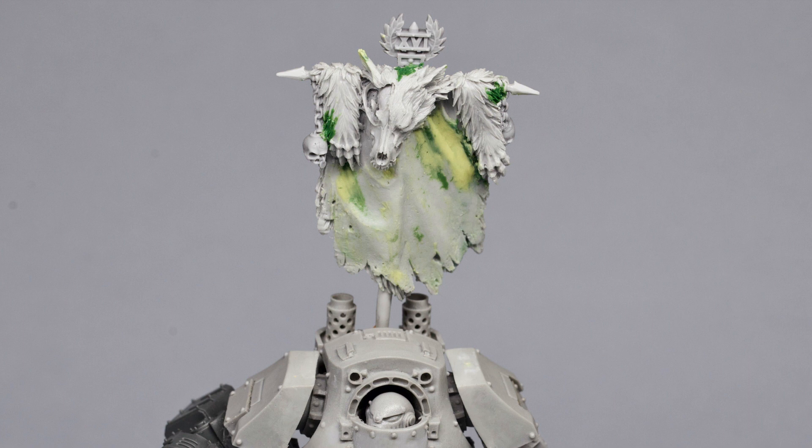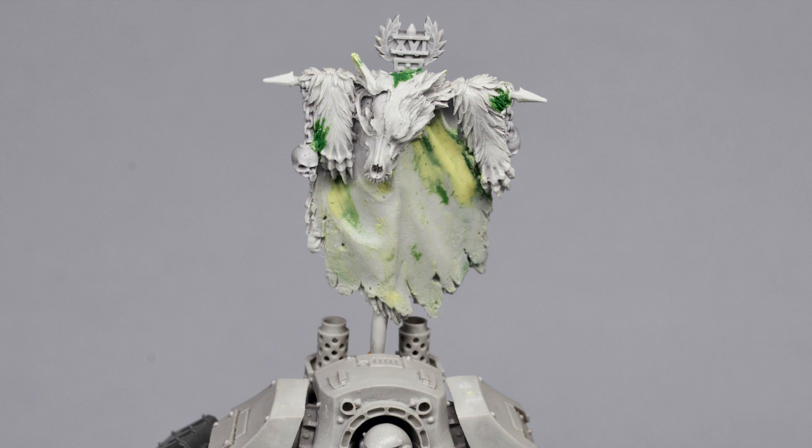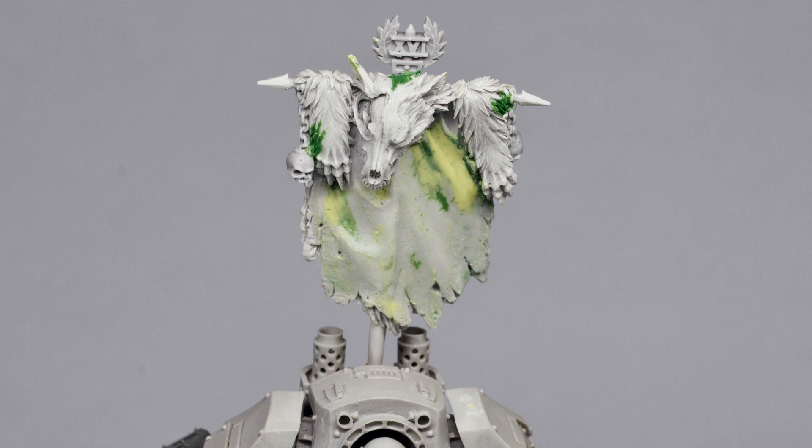I was really tempted to do Lunar Wolves — I love painting white, so that would have been really cool. But ultimately my favorite thing on Malagurst was finally getting a sea green that I liked after many years of trying, so I couldn't waste that. Maybe we'll do some Lunar Wolves one day.